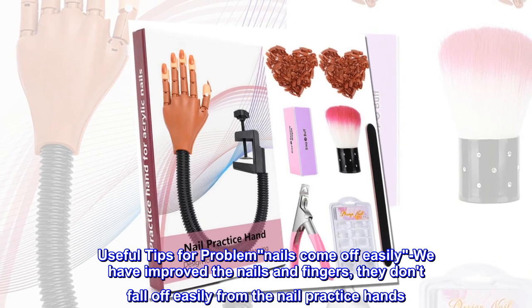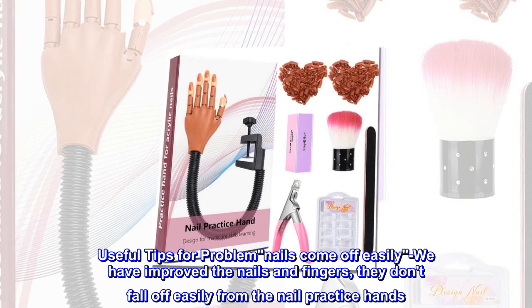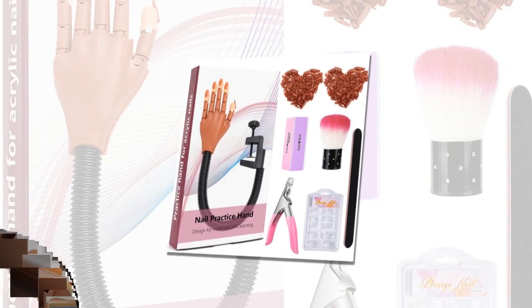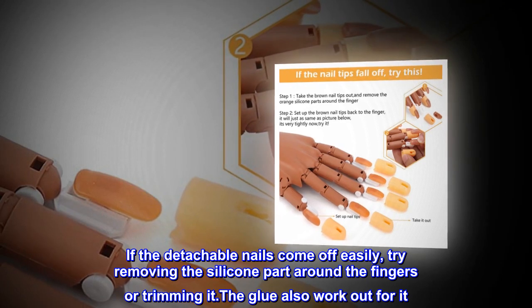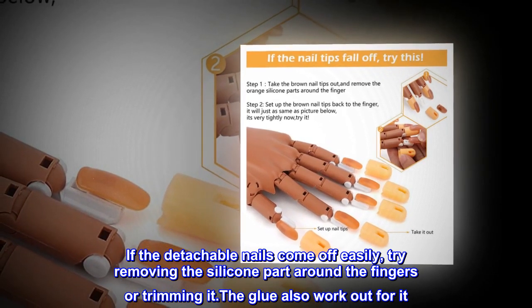Useful tips for problem nails come off easily. We have improved the nails and fingers — they don't fall off easily from the nail practice hands. If the detachable nails come off easily, try removing the silicone part around the fingers or trimming it. The glue also works out for it.